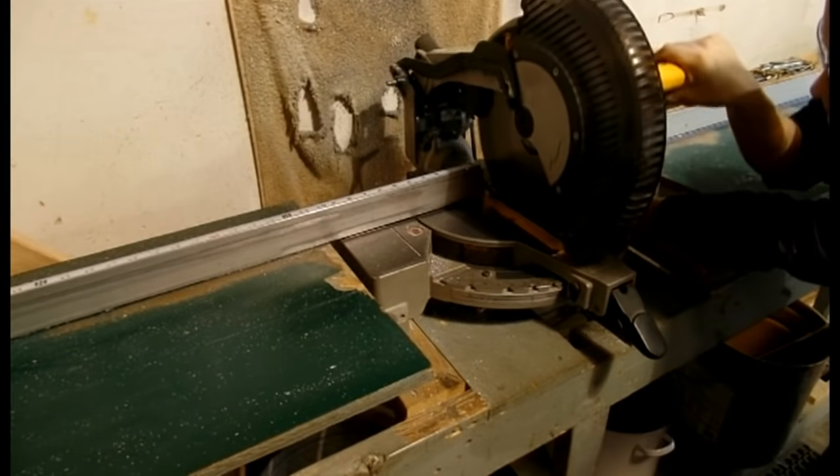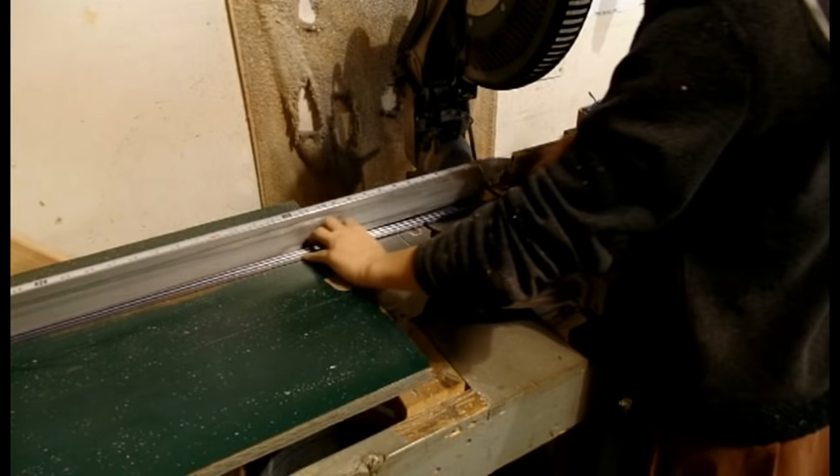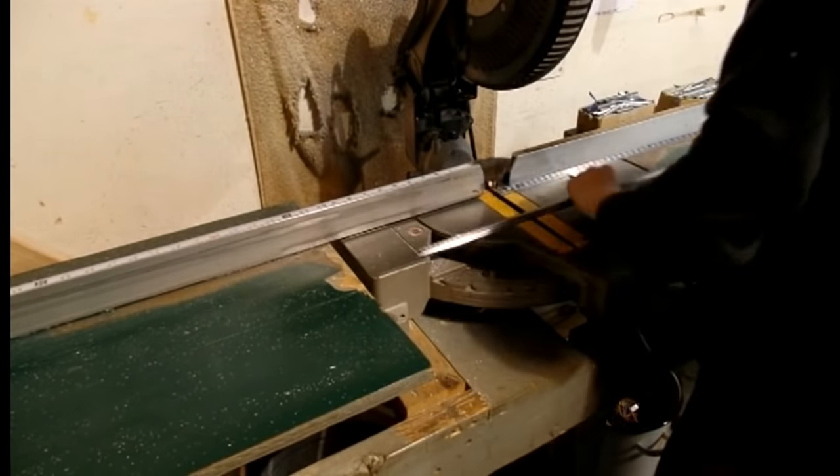Now we start the making of our leaded window with parts being assembled. The first thing to do is pre-cut the metal. Our H-lead is cut on a chop saw to length for a precision fit.